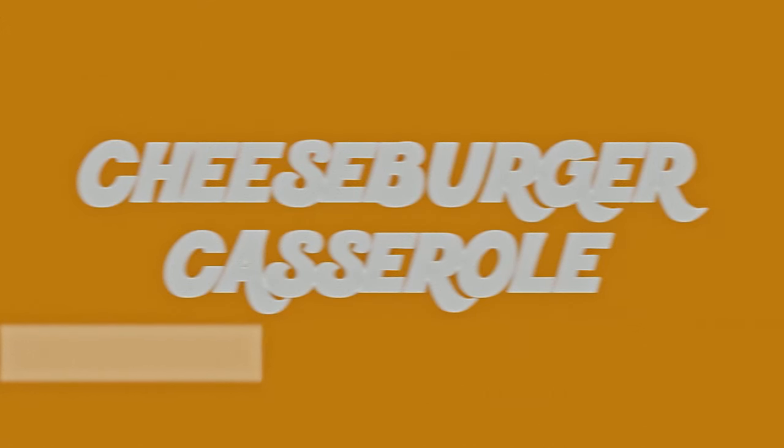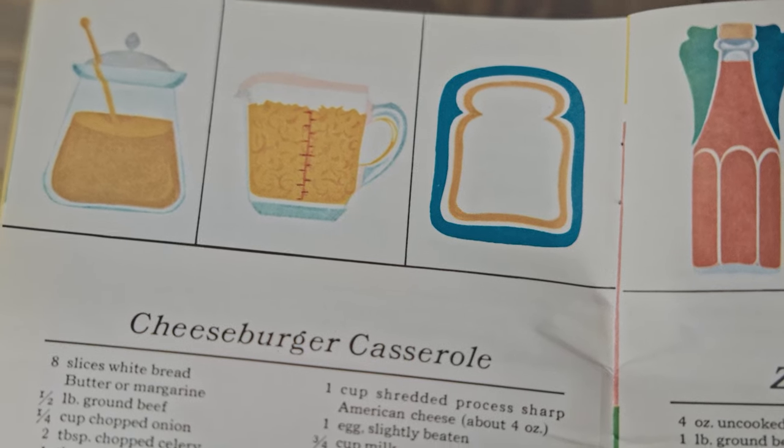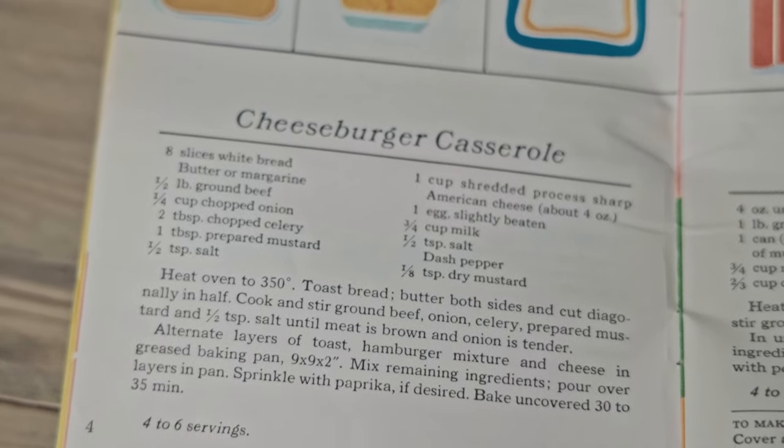Today I'm making a cheeseburger casserole. This vintage recipe comes from a 1970 Betty Crocker piggy bank casseroles booklet. You can press the CC button to turn on subtitles or check out the full list of ingredients in the video description.